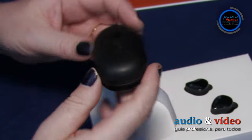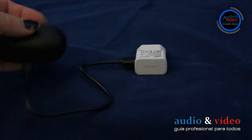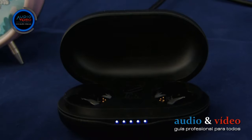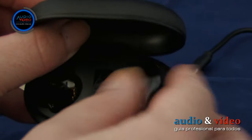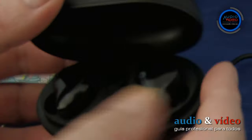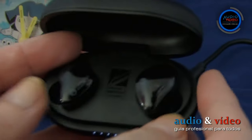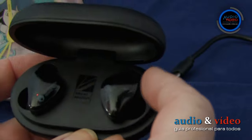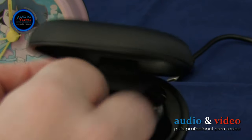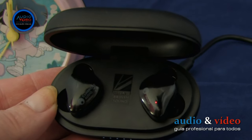En la parte trasera hay una toma USB, necesaria para conectar la funda con la fuente externa a través de un cable USB incluido. Los auriculares se colocan en ranuras especialmente perfiladas. Debes introducirlos con mucho cuidado; a pesar del fuerte imán, algunas veces los auriculares, sobre todo el auricular del canal izquierdo, después de ser insertados, no tenían un buen contacto y no entraban en el modo de carga. Presionando con cuidado los auriculares o moviéndolos se solucionaba el problema. Por lo tanto, antes de cerrar la tapa del cargador, asegúrate de que los auriculares han entrado en modo de carga.